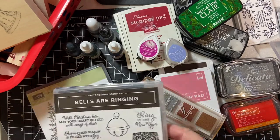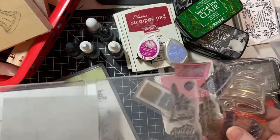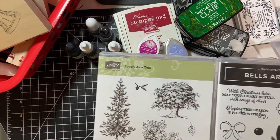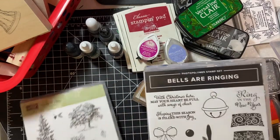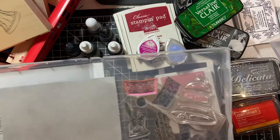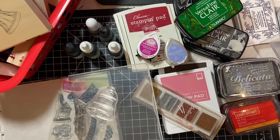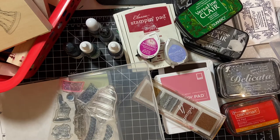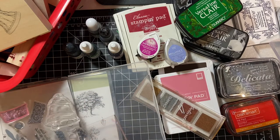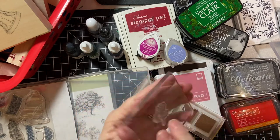And then we have photopolymer. This is an example of the newer set. You can tell the difference — they changed the look a little bit. Bells are ringing. I have the dies and the stamps. These are the ones that we put on the acrylic block.